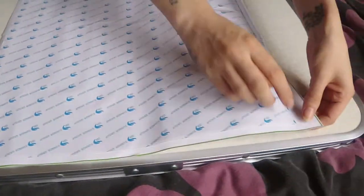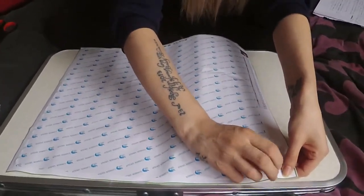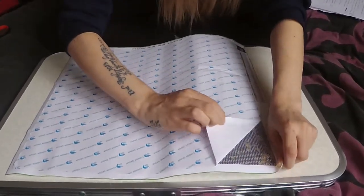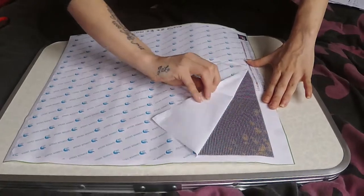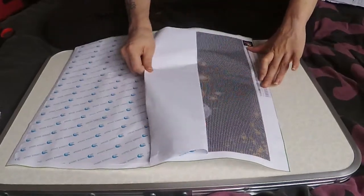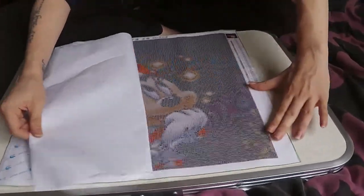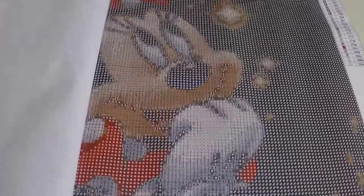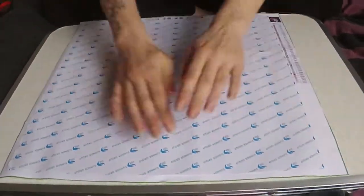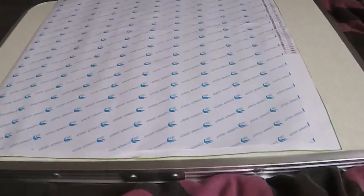And then do that to the alternative side — do that all on one side, then the other side, halfway through the canvas. Then stick that back down and notice how lovely and flat it is now.